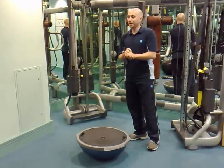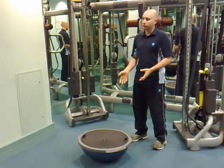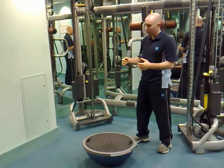Today we're going to look at a variation of the squat exercise. We're going to use the BOSU piece of equipment here, using it upside down just to create a little bit more instability than it would be on the other side.